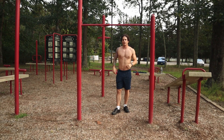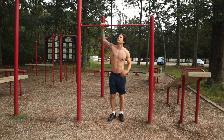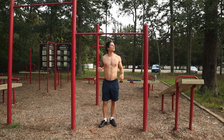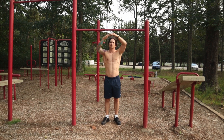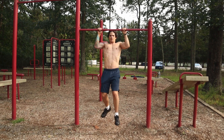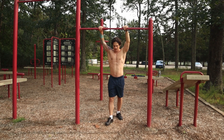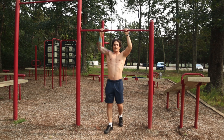If that's too difficult you can have somebody support you — lift you up if the bar is too high. Typically, if you set up a pull-up bar in your home, get it to just about this height, just a little bit taller than you. That way you can jump up, get your chin over, and then go down slow. Once you're able to do that for about three sets of eight, you can jump up and hold yourself in that position.